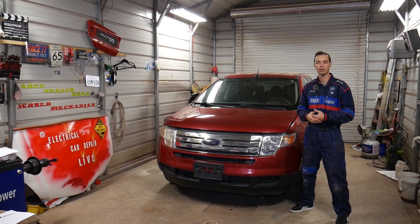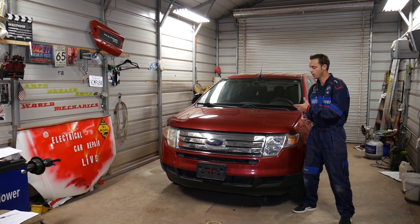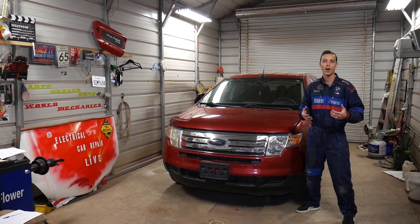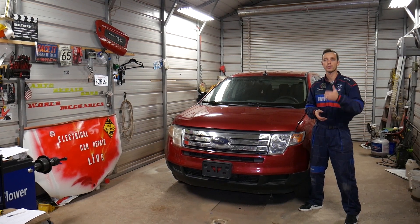Quick introduction: every single car we get at the shop, including this fourth-gen Edge, we're planning on making at least 200 videos, because our mission here at the shop is to save you as much money as we can. Please subscribe to the channel and like the video.